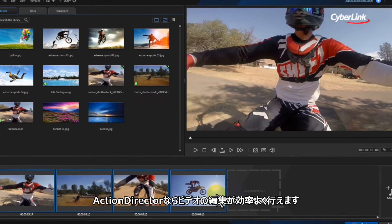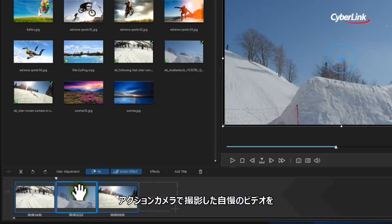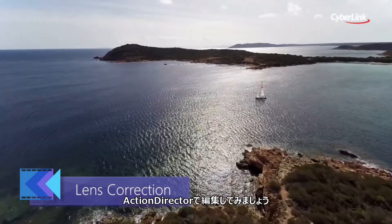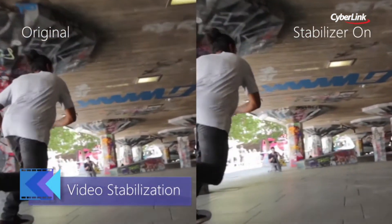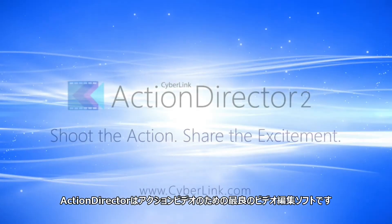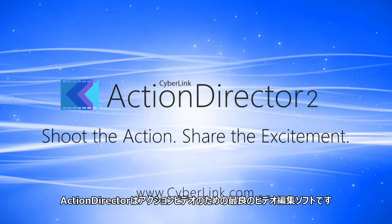With Action Director, you don't need any expertise or even a background in video editing in order to create amazing action movies. Action Director works hard to keep things simple, and it's the best way to create impressive action videos that showcase all the excitement of your adventures.